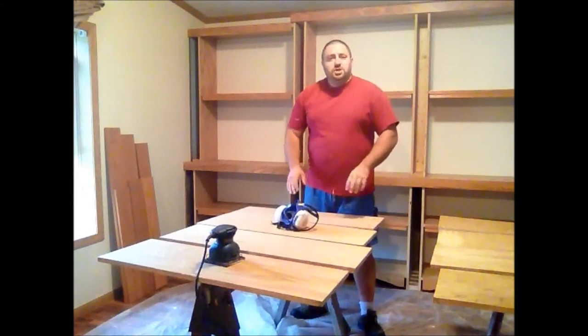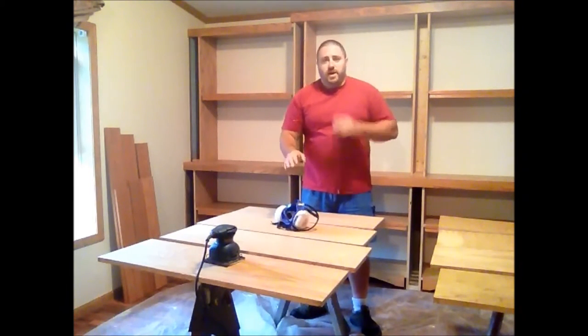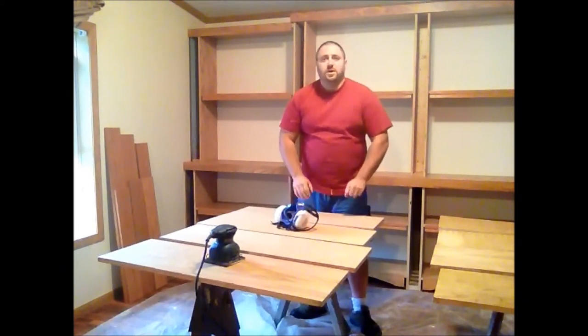We're now ready to sand off all these shelves and all the areas where we put the polyurethane on the bookshelf yesterday. I'm using a power sander. You want to remember when you're doing this, it's only a really light sand across it. You don't want to get aggressive. You want to use a really fine grit — I'm using a 320 grit on the palm sander. All you're trying to do is take that sandy, gritty feel off the tops of these shelves and off the surfaces where you're going to be putting the next coat.